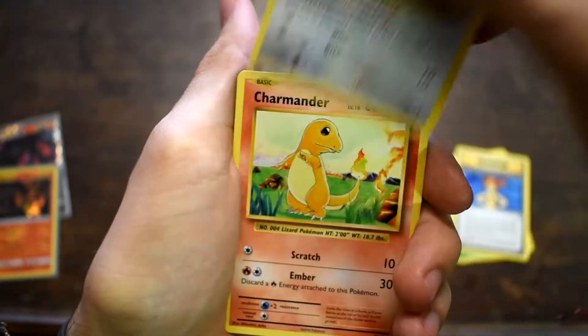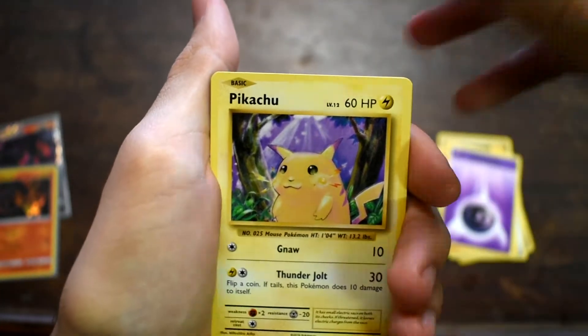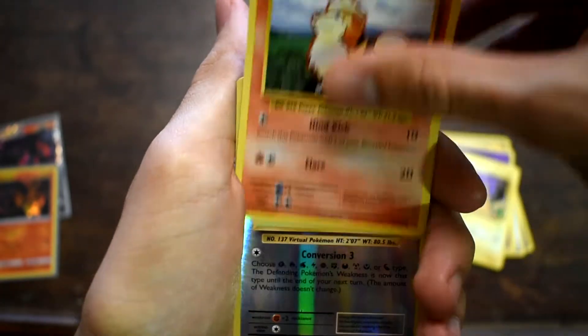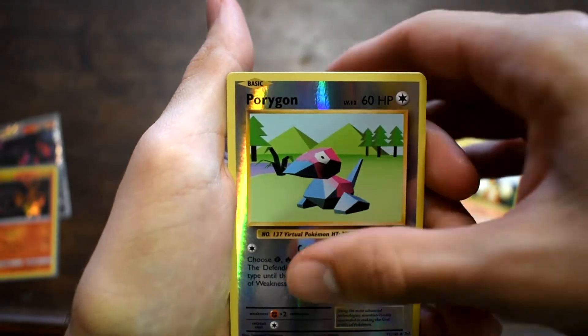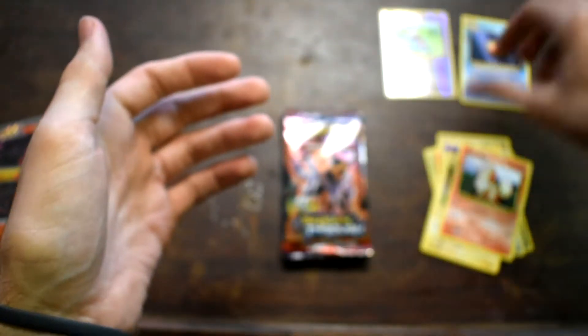Charmander. Psychic Energy. Yellow Cheeks Pikachu. Growlithe. Reverse Holo Porygon. And a Starmie. Yes! Okay, we pulled it — we did it, the one and only, we got it.